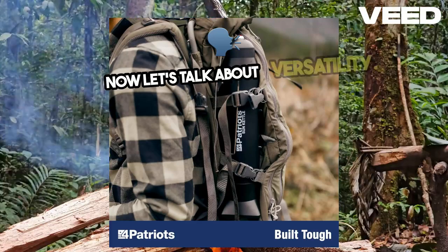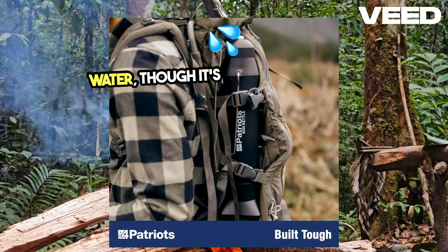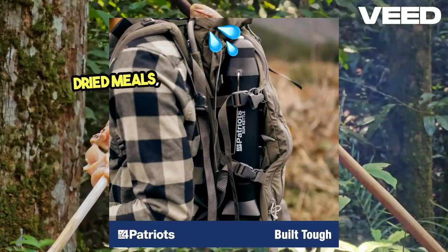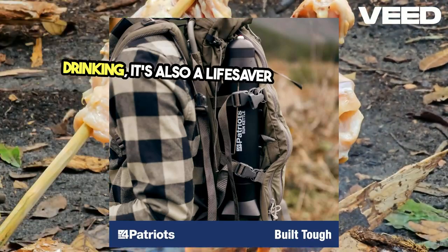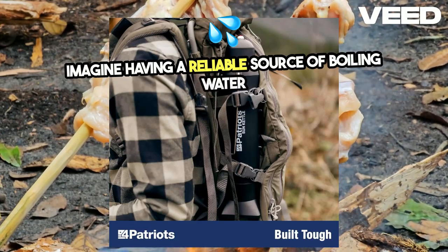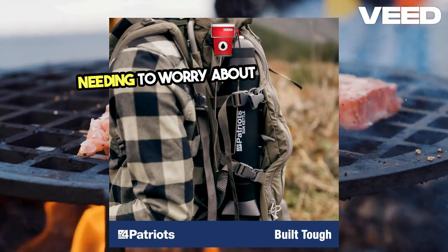Now, let's talk about versatility. The Sun Kettle isn't just for boiling water, though it's fantastic for that — whether you're making morning coffee, rehydrating freeze-dried meals, or sterilizing water for safe drinking. It's also a lifesaver in emergencies. Imagine having a reliable source of boiling water during a power outage or natural disaster without needing to worry about fuel or flames.